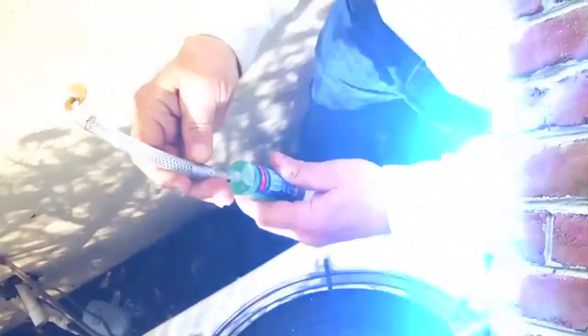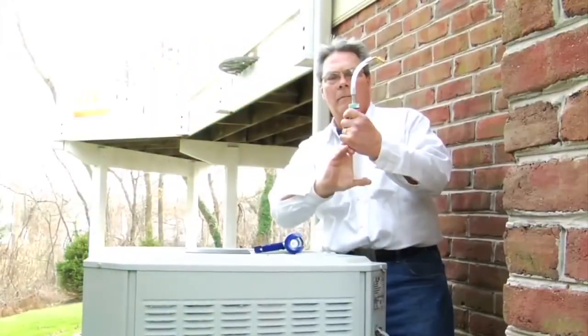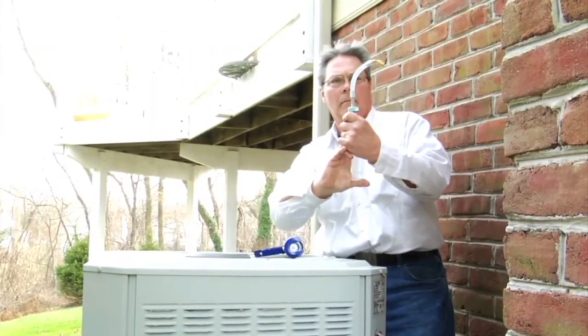Another benefit of AC Leak Freeze is the hose is reusable. You can keep that hose, just buy new cartridges and keep reusing it — you don't have to spend the extra cost of buying a new hose every time, like you would with competing brands.